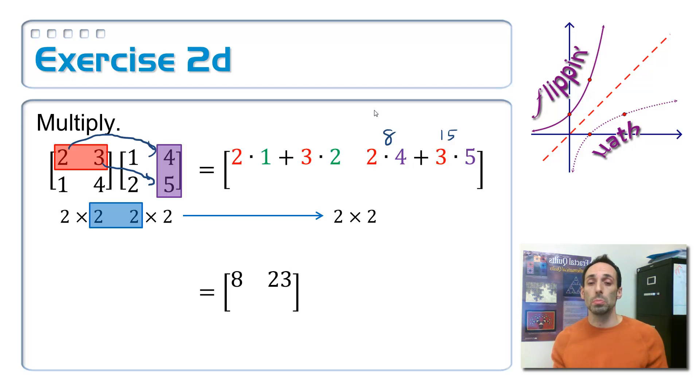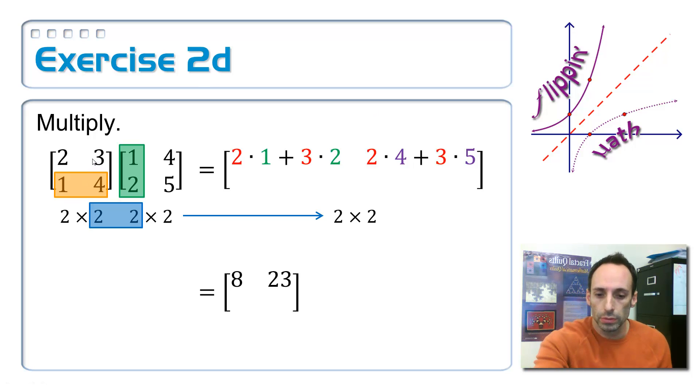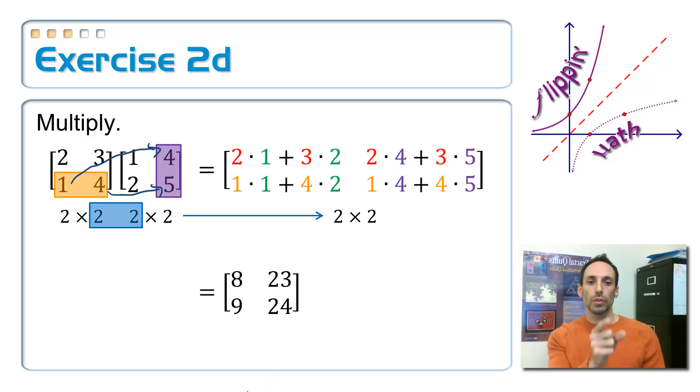Now I've exhausted all possibilities with the first row. Moving to the second row — one, four — I multiply it times the first column: one times one plus four times two gives one plus eight, which equals nine. Finally, second row times second column: one times four plus four times five gives four plus twenty, which equals 24.